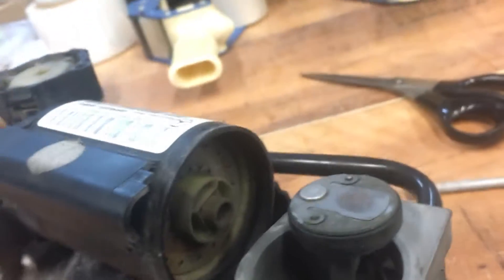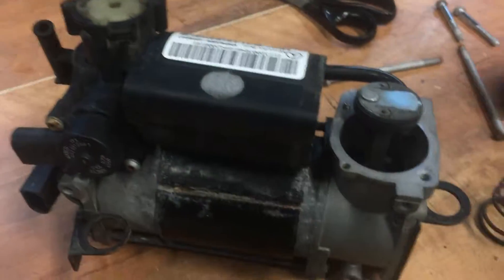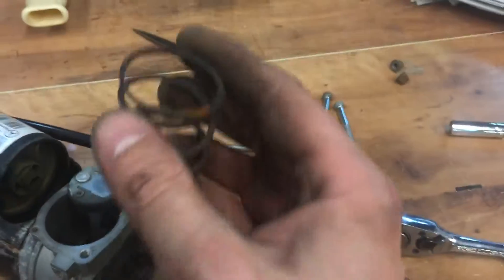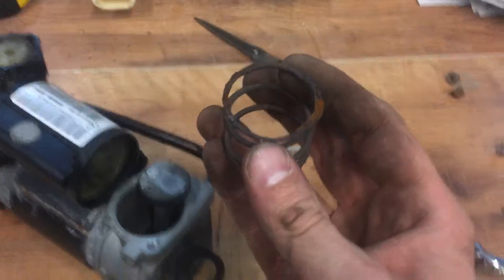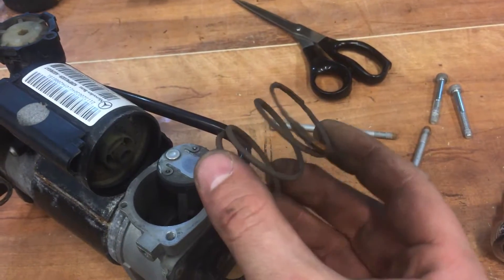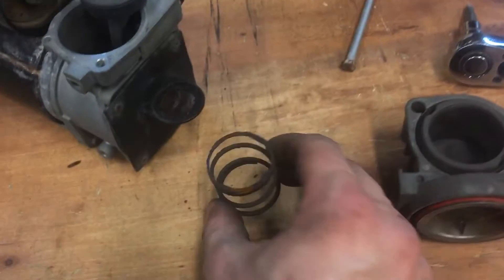The last time when I actually had this apart, I took out all the desiccant in the container here and dried it all out. But you can still see the spring that goes in here is just almost rusted through. It's really, really fragile.